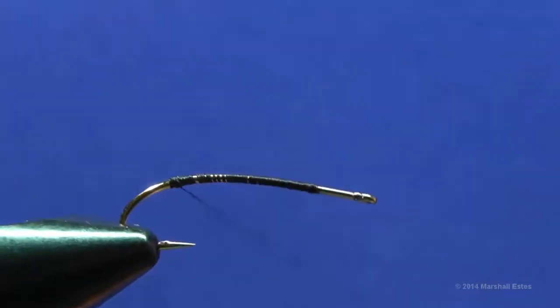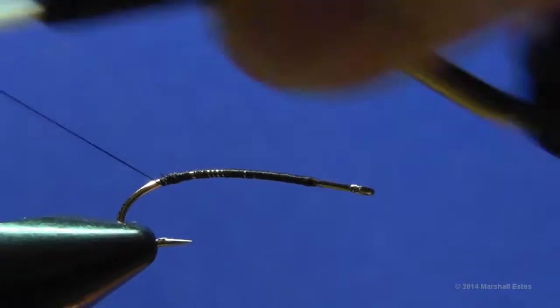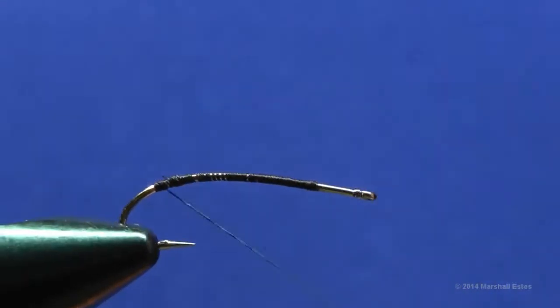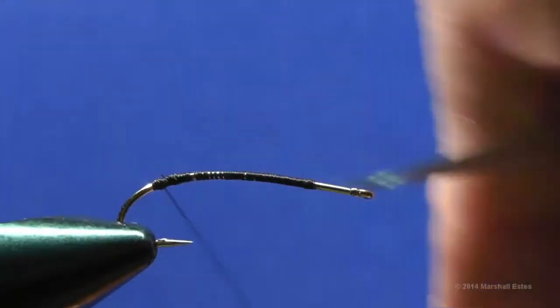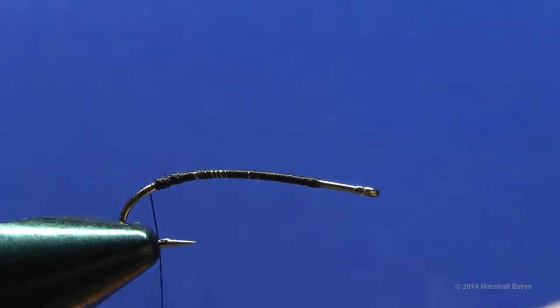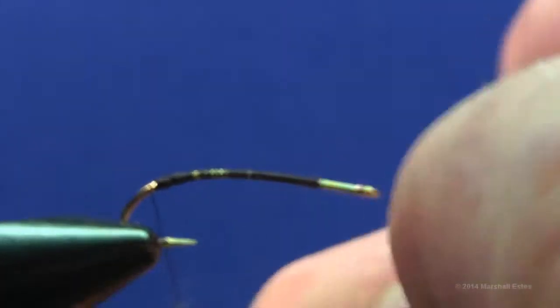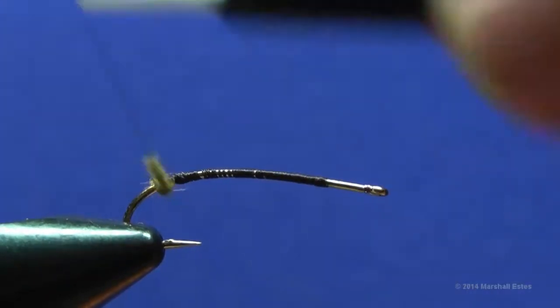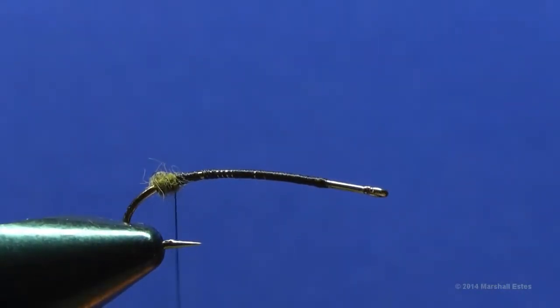Go back just a little bit further — we want to give as much room for the abdomen and thorax as possible. Go back to just about over the point of the barb and make a very small tight dubbing ball to separate the tails. With your dubbing loop or dubbing noodle going just one way you get a nice tight noodle. Make a little small ball right there. Tails and antennae on this fly are going to be moose body hair.